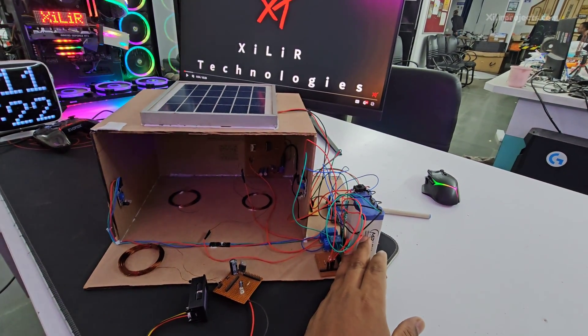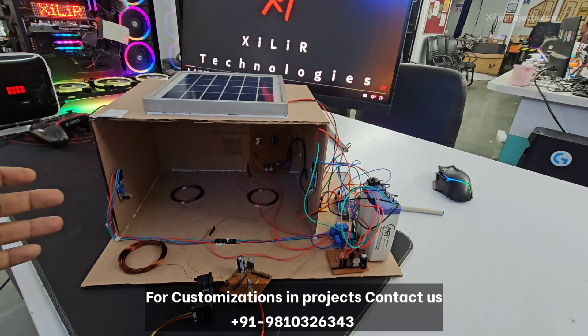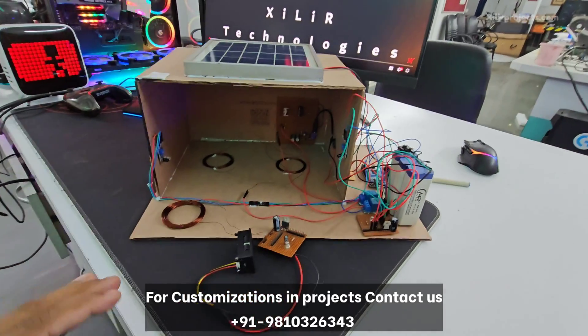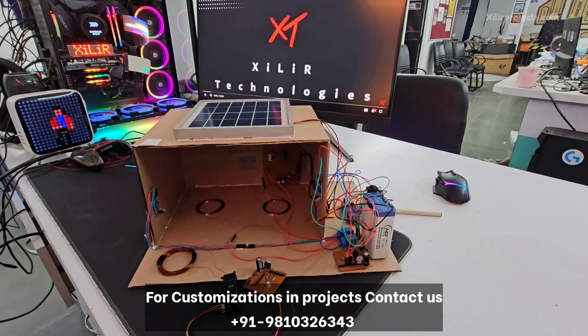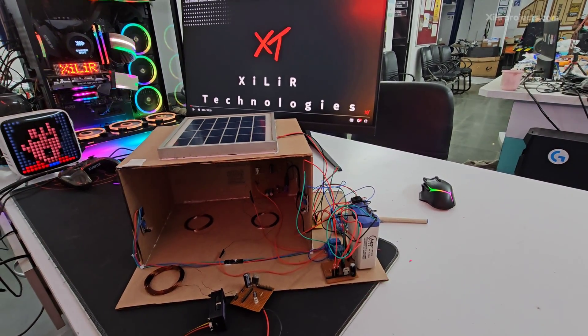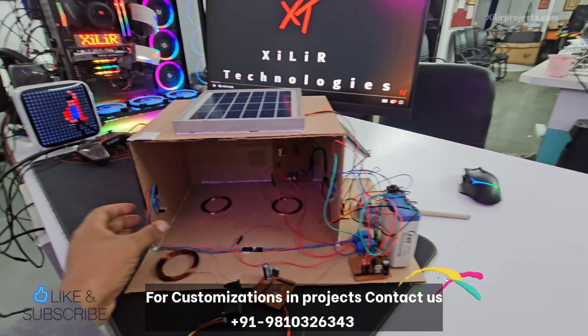This battery will transfer wireless power through this system to a car which is parked here. Now, the components we are using here include an IR sensor.